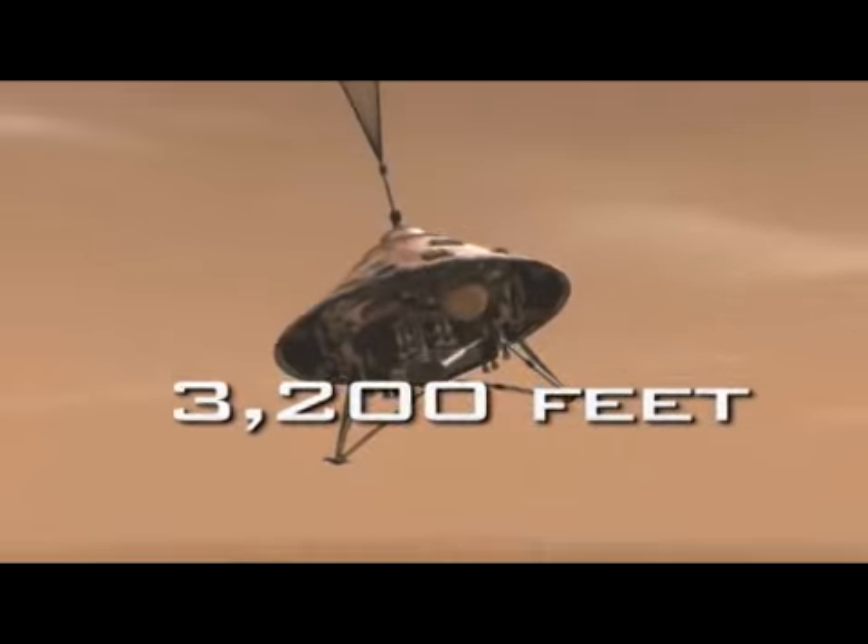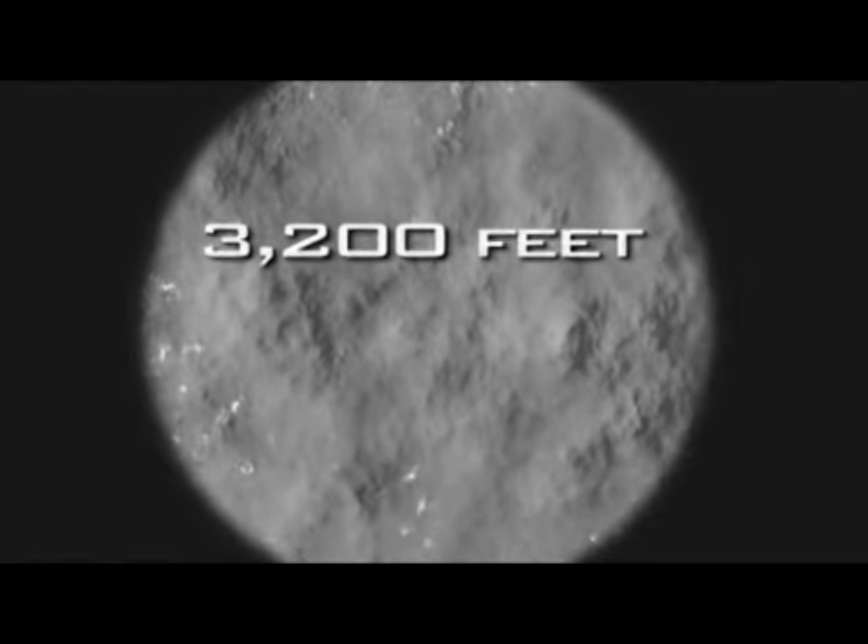Now the spacecraft actually has to decide when it's going to get rid of its parachute. We separate from the lander going 125 miles an hour at roughly a kilometer above the surface of Mars — 3,200 feet. That's like taking two Empire State buildings and stacking them on top of one another. That's when we separate from the back shell and we're now in freefall. It's a very scary moment — a lot has to happen in a very short amount of time.